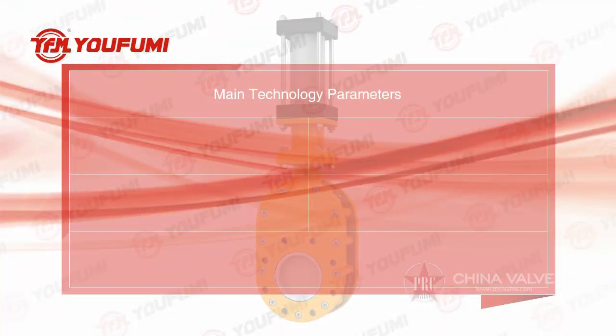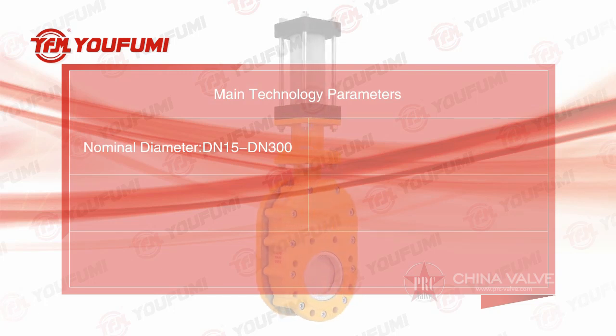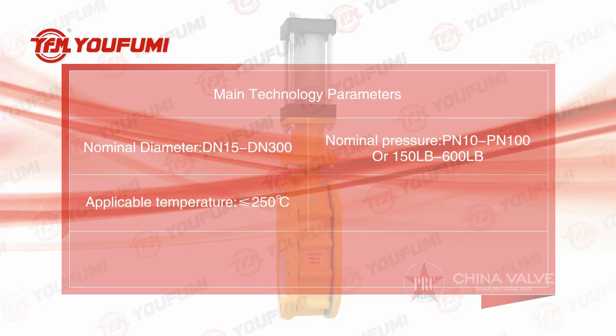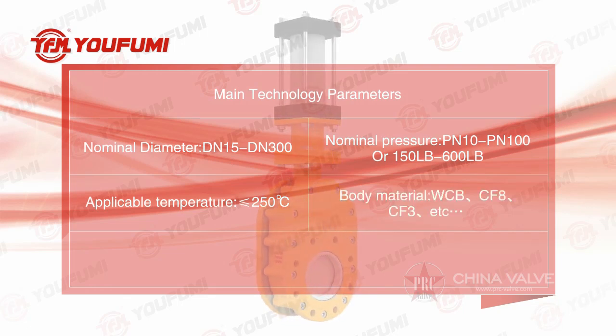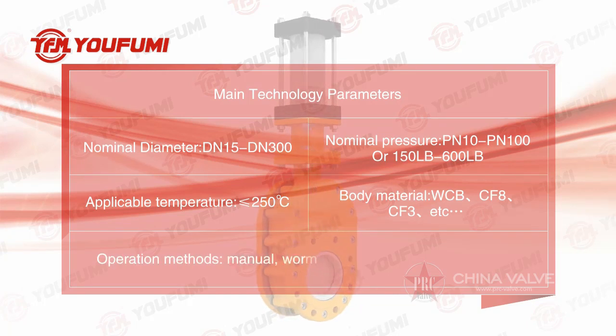Main technology parameters: nominal diameter DN15 to DN300; nominal pressure PN10 to PN100, or 150 to 600 pounds; applicable temperature less than or equal to 250 degrees Celsius. Body materials include A105N, SS304, SS316, etc.